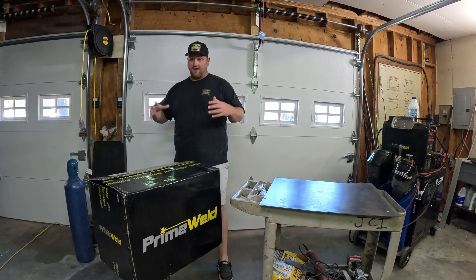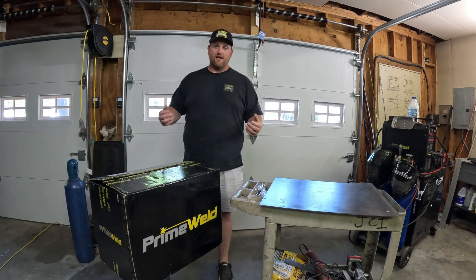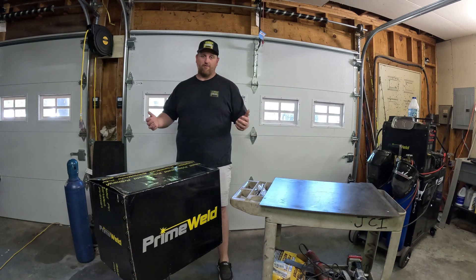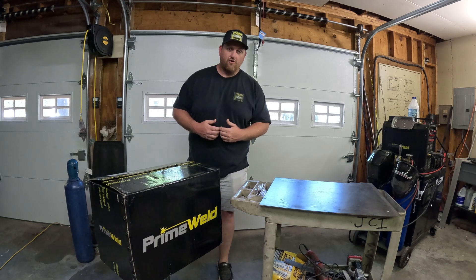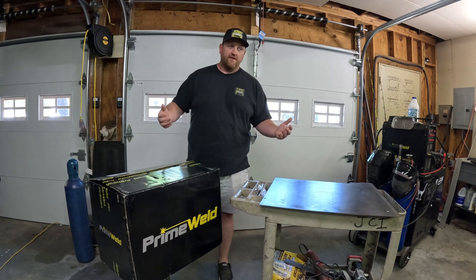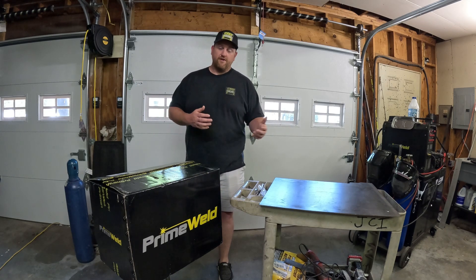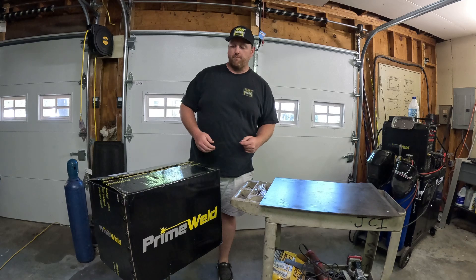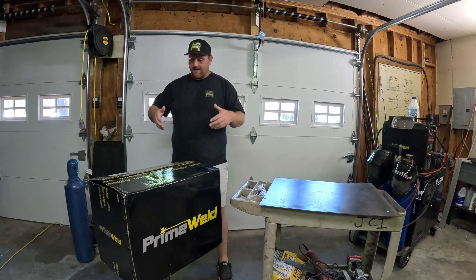So as soon as we started thinking about a plasma cutter, no questions asked, we're going right back to Primewell. Primewell decided to come on as a sponsor for the channel — can't thank them enough. They provided a discount code I'll put in the description giving you 25% off a purchase of $100 or more on the website.